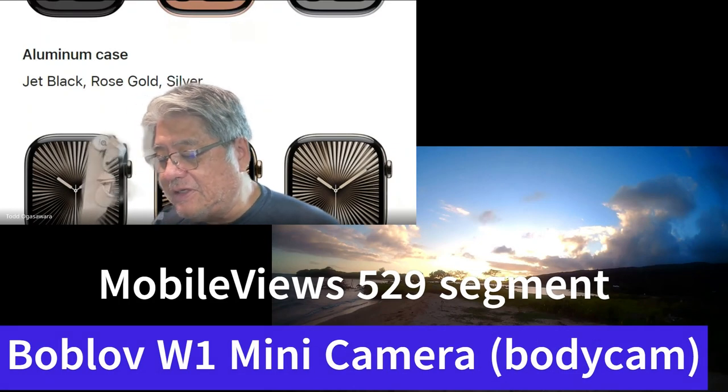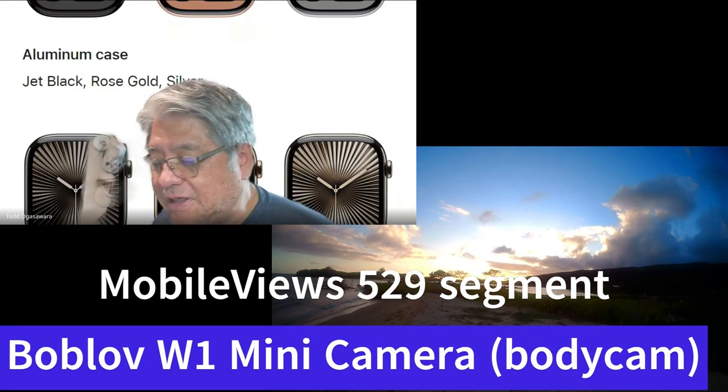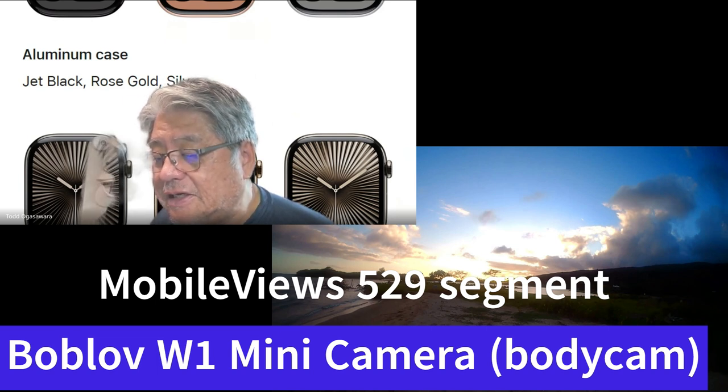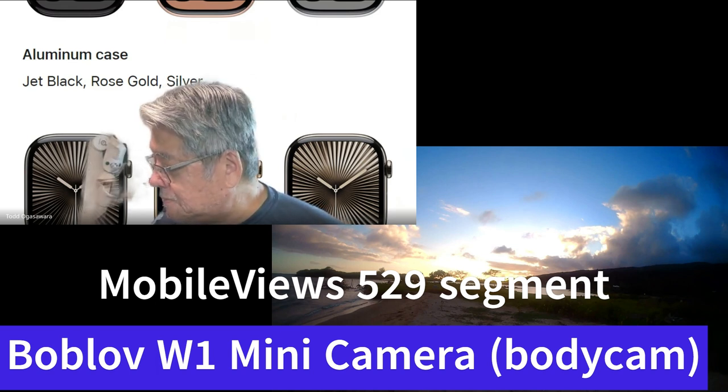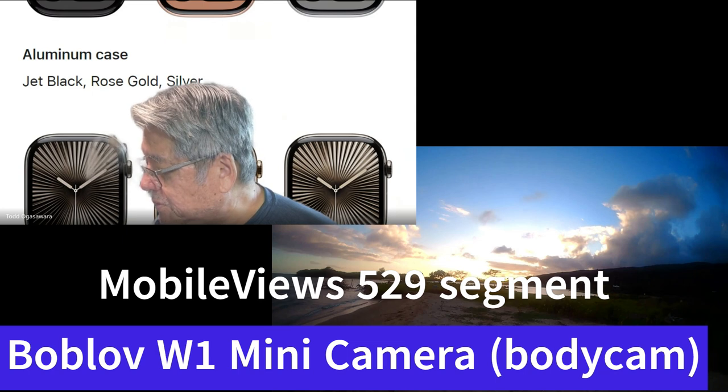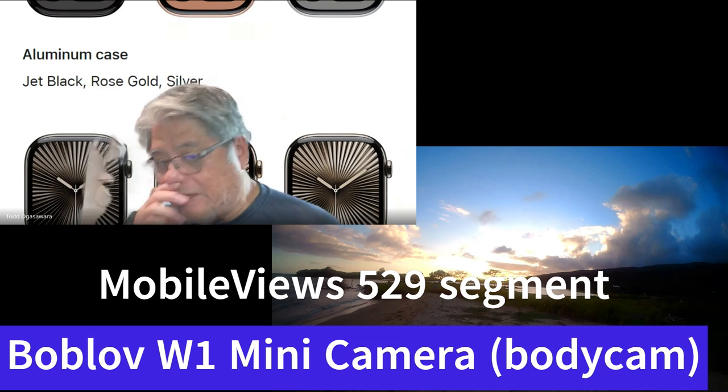The other thing I wanted to mention before we get to a couple of my mini rants is I got a new thing to review. It's called either Boblove or Boblov — B-O-B-L-O-V — a mini camera.